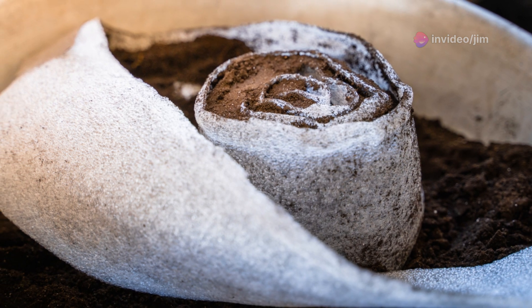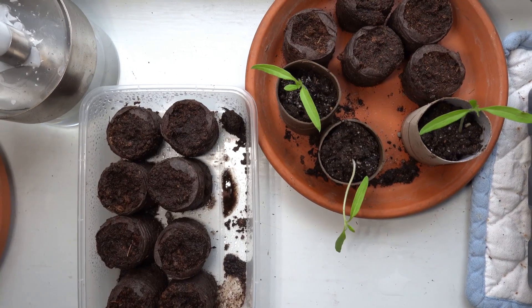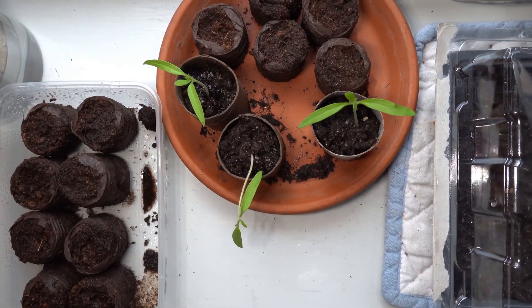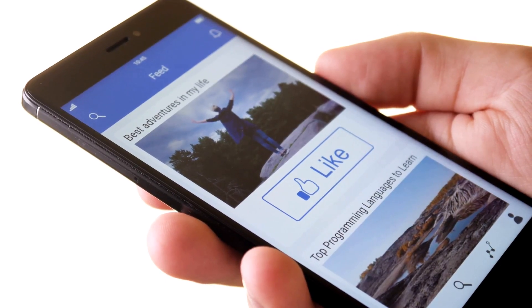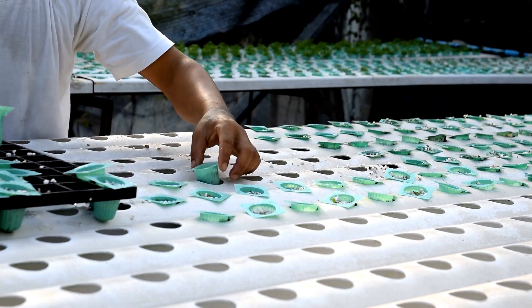And there you have it — advanced tips for taking your cannabis seedlings through to the veg cycle. Remember, each plant and grow setup is unique, so stay observant and adjust as needed. Happy growing! Don't forget to hit that like button, subscribe for more tips, and drop any questions in the comments below. Until next time, keep growing!